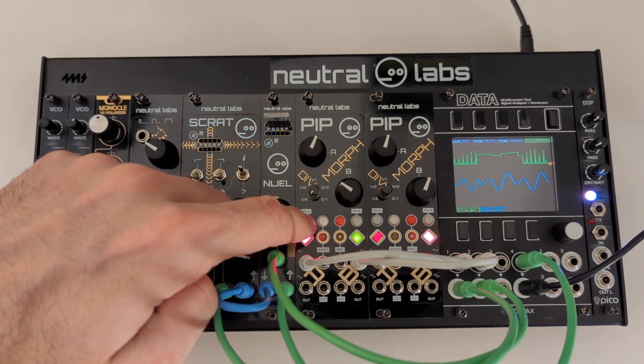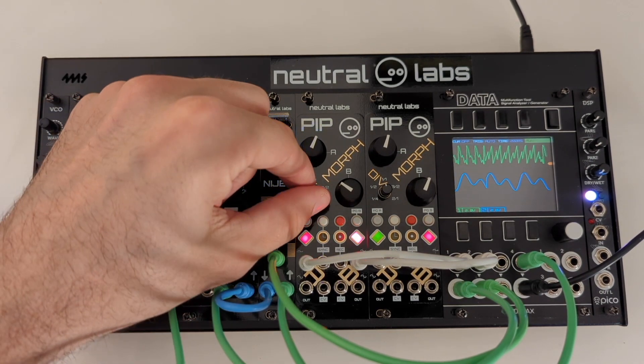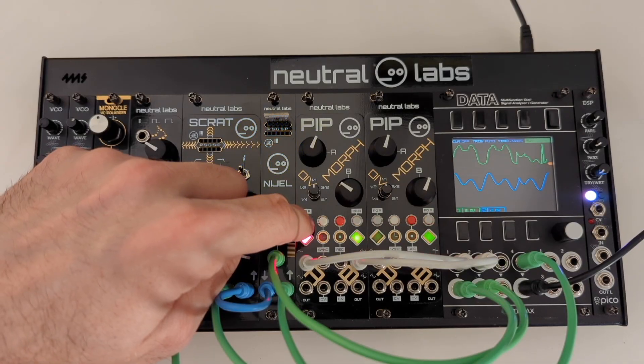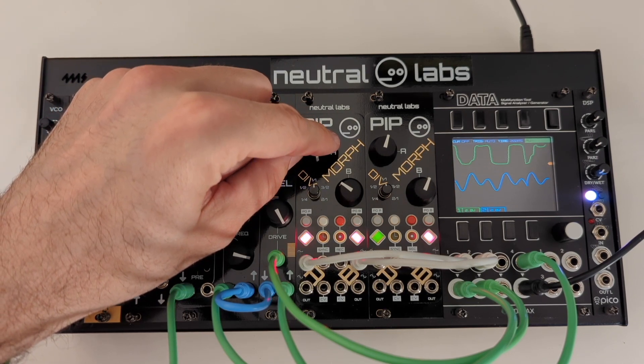There are 16 pages of wavetables per channel, with each page containing 3 waveforms. You can morph between these waveforms using the control knobs or external CV.